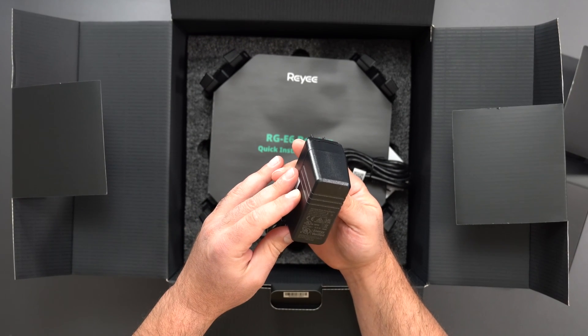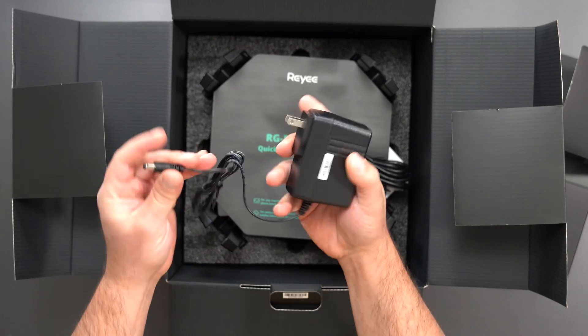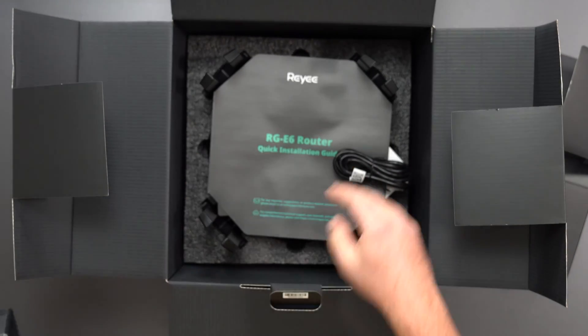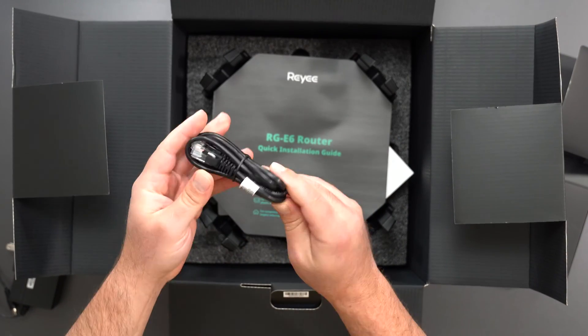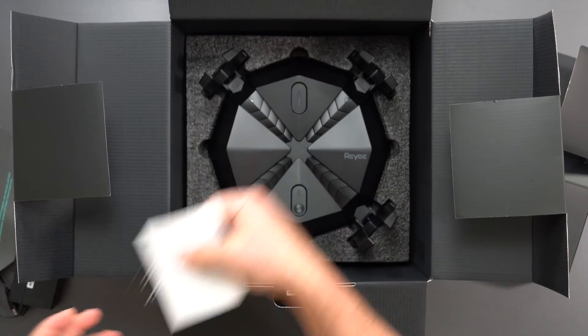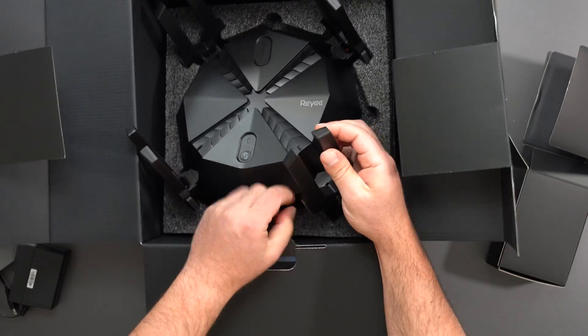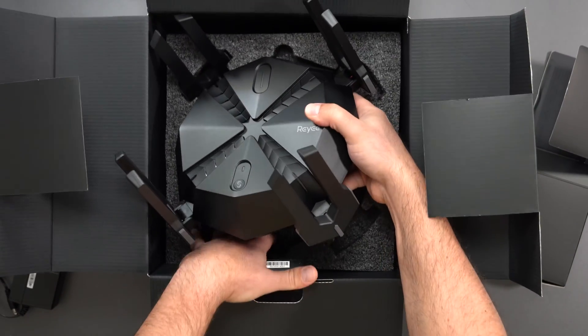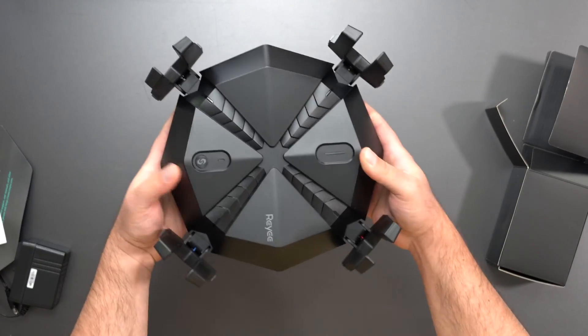The power supply is 100 to 240 volts, and power is 36 watts. We have an ethernet cable — it does say it's a CAT5E ethernet cable. There are also instructions included. So we have eight antennas on this thing, so I'm expecting fairly good range. It also has some gaming modes.